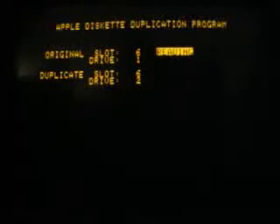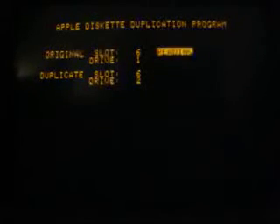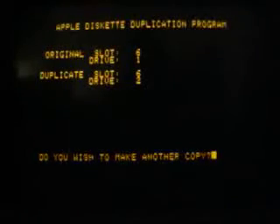Of course, this is only a backup copy. After 6 or 7 switches, the program is finished with the copy and asks us if we want to make another copy.